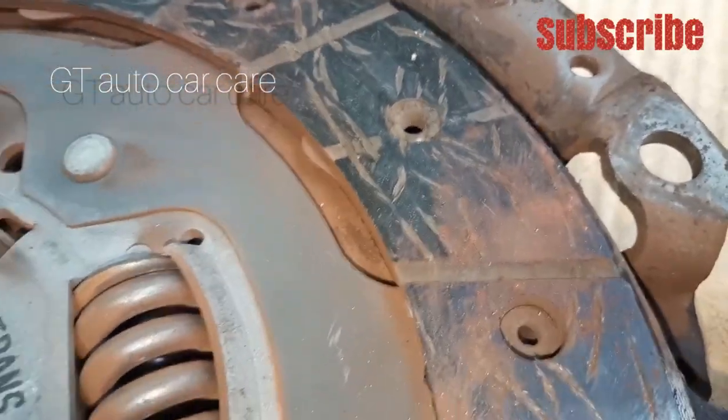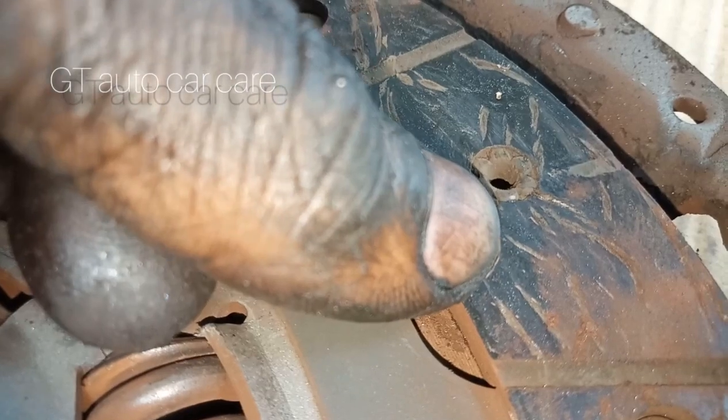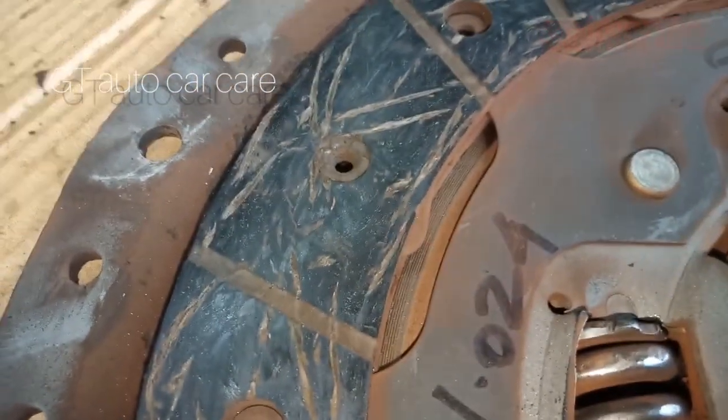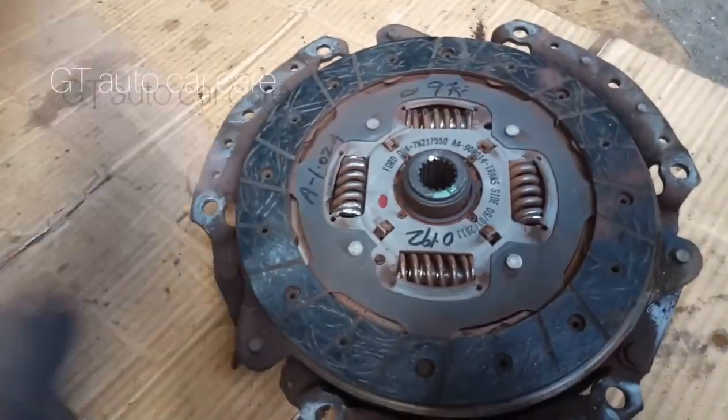It is a touch with the flywheel. It is a touch with the clutch. It is a little bit of a jerk.